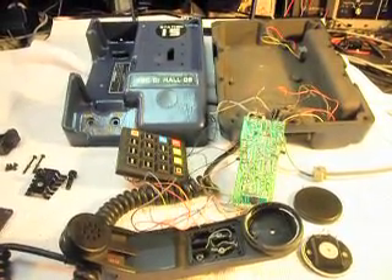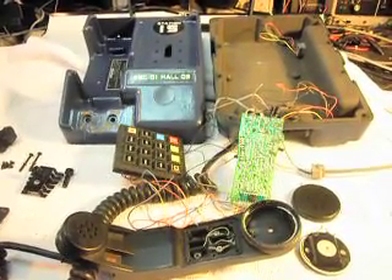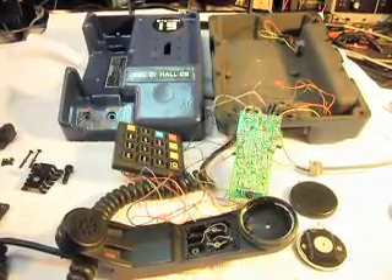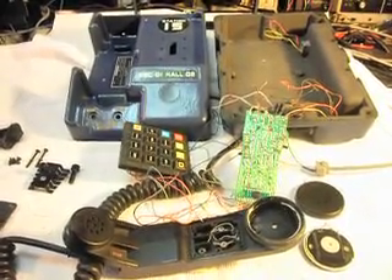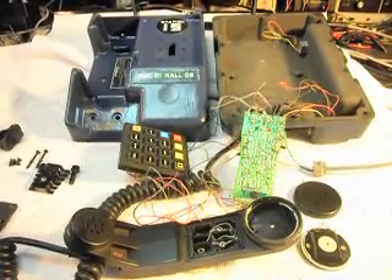Today I want to show you a TA-954 Military Tactical Telephone and this telephone belongs to Guy. Since we were doing a complete conversion on this telephone, Guy asked us to paint it, otherwise we really don't get too much into that. But anyway,